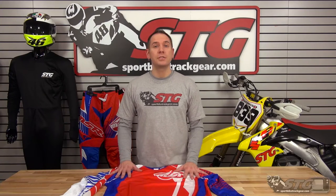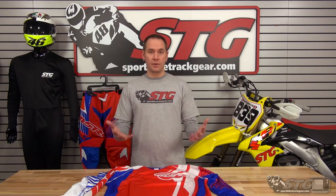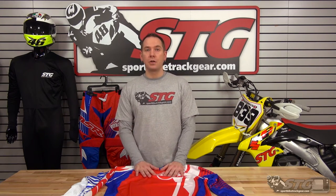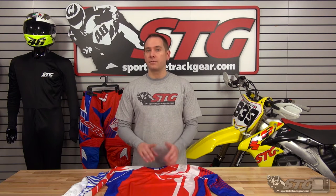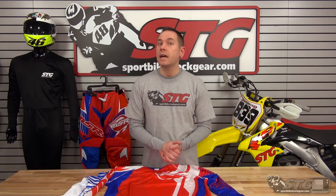If you happen to get one of these jerseys and it doesn't work out for whatever reason — sizing is a little off, want a different color, anything like that — just don't ride in the jersey, keep all the original tags and packaging, and give us a call or shoot us an email. Email address is offroad@stg-moto.com, phone number is 888-784-4327, just dial 2 on the menu for off-road — come straight to me and I can answer whatever questions you have.